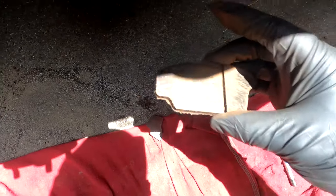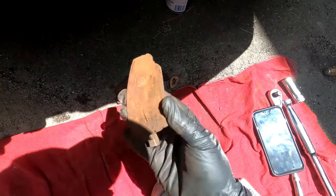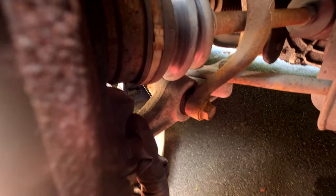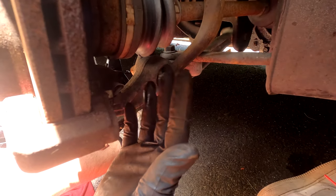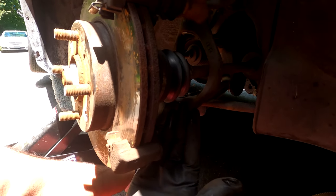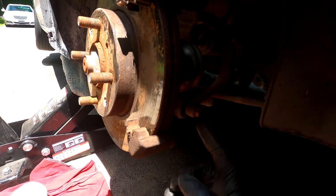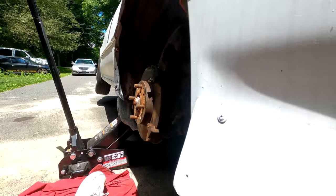Just look at those destroyed brake pads - not safe to be driving on that at all. Now that we have it in the air, we can access the two 17mm bracket bolts in the back. You might need to use a lot of force, a hammer, or something for leverage to take these out. They are very, very tight, at least in my case. Don't be surprised if you have an old Civic and these are tough to get out.